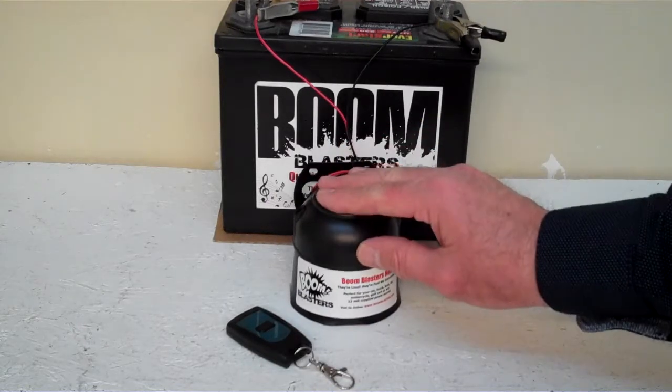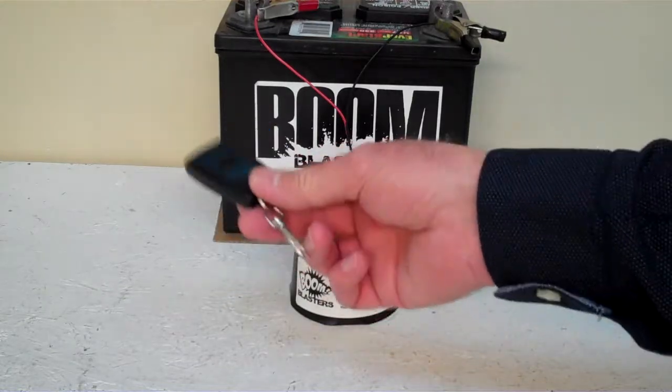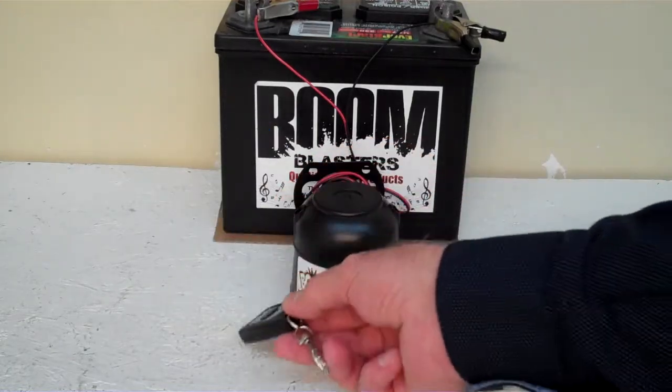Hey everyone, this is our Kalmoo Carhorn — this is our wireless version. It comes with one remote control. You can buy additional remote controls if you want, but it does come with one remote.